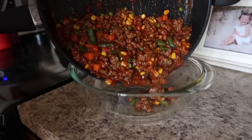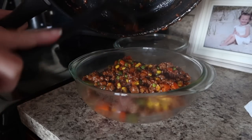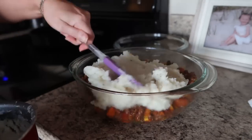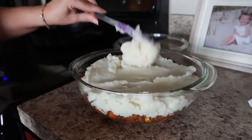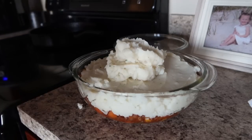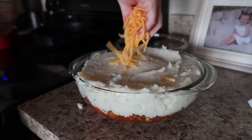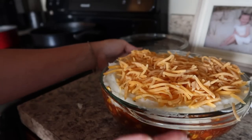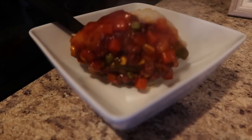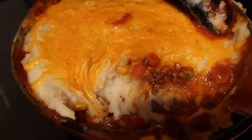I should have used a bigger dish, but I didn't, so mine did spill over some. I'm just taking the meat mixture and pouring that in first, topping it with the mashed potatoes, and then some mild cheddar on top. This will bake at 350 for about 25 to 30 minutes until the cheese is melted and bubbly. This was so, so good. It had lots of flavor. I'd consider it a budget-friendly meal because there's not many ingredients, but it's also very filling.